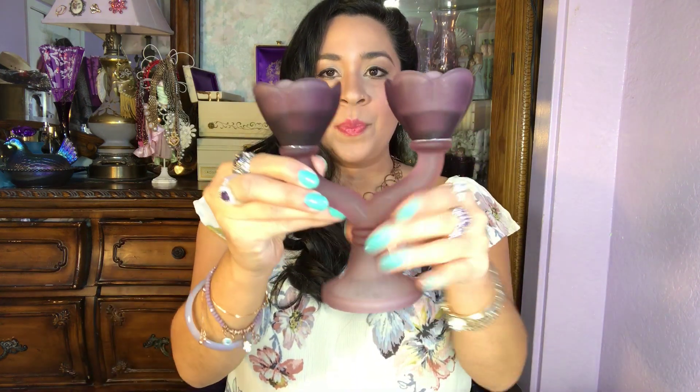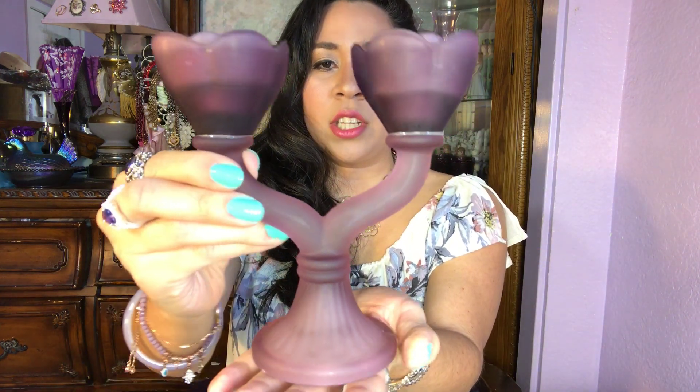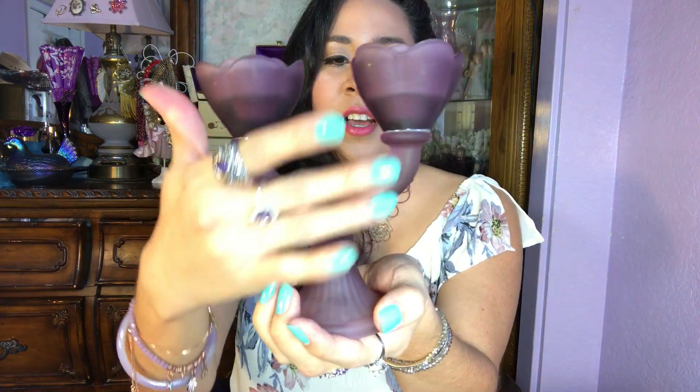Now I want to show you guys this cute little frosted purple vintage glass candlestick holder. I only found one — I believe they come in two pairs — but this is just adorable. I fell in love with it. It has a beautiful flower design on it, perfect for your choice of candle color, and it's in perfect condition. Here's the bottom. I never found anything like this so I wanted to keep it or sell it, but either way I just love this — purple frosted glass, super pretty.